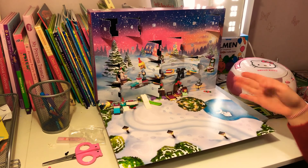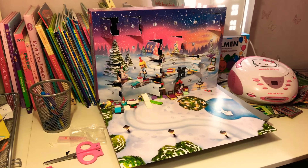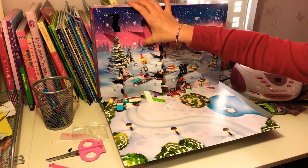Hey guys, welcome back! Today we are back with Day 11 on my LEGO Friends advent calendar, and we're just going to open this. My dad thinks it's a horse, by the way.